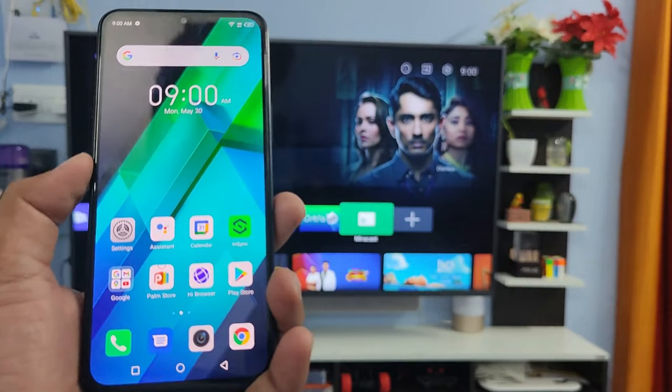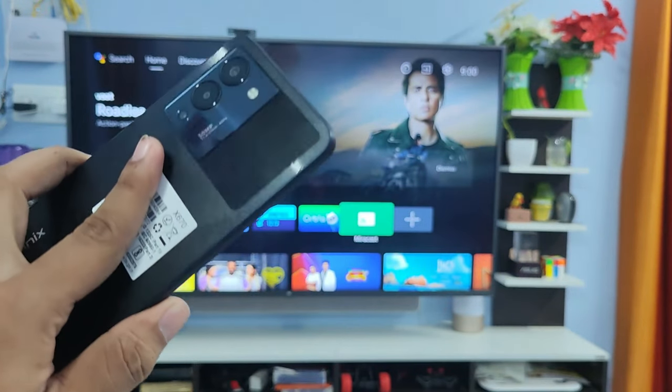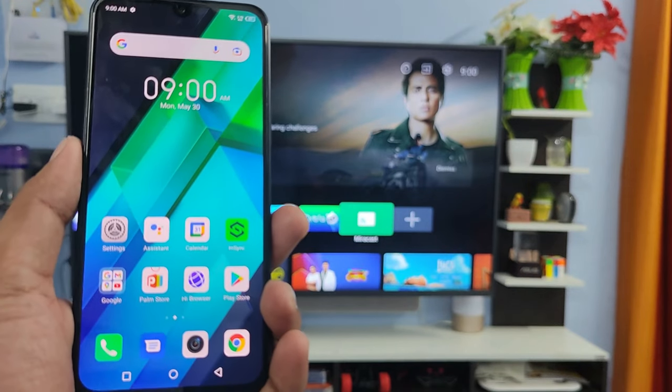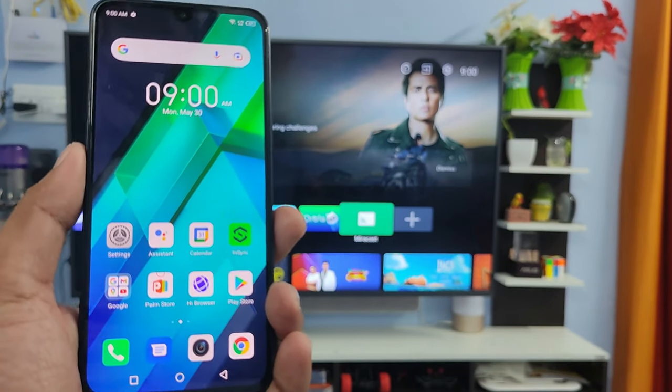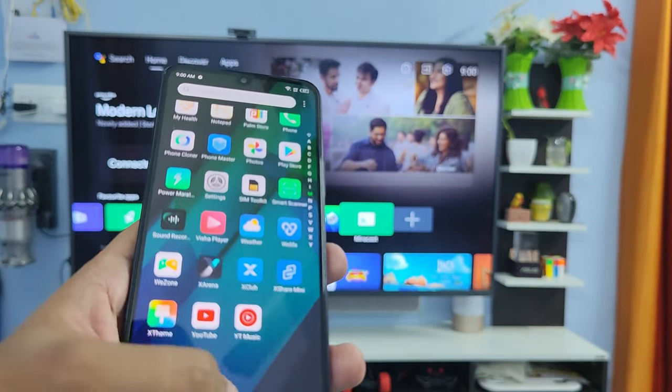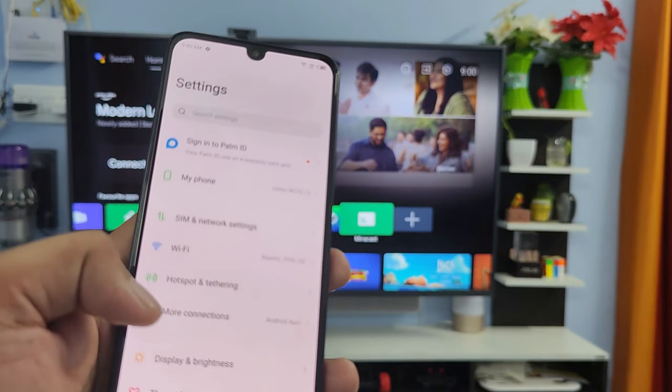Hey guys, welcome back to Phone Tricks. In this video we will learn how to screencast the Infinix Note 12 Turbo smartphone into the smart TV. Before you start the video, I request you to subscribe to our channel for more interesting phone videos. First of all, you need to open the Settings of the phone and choose More Connections.